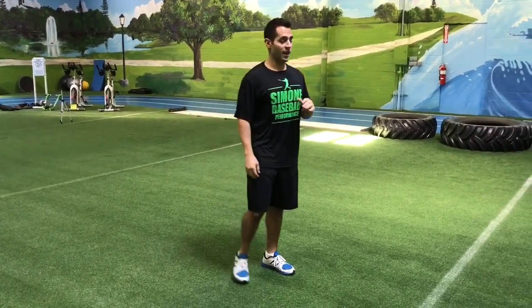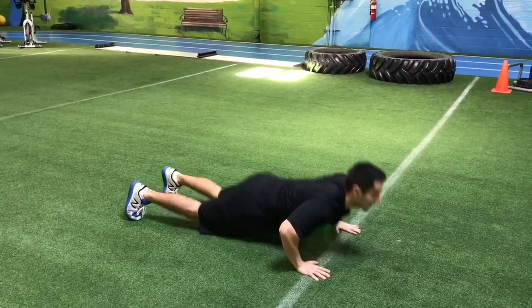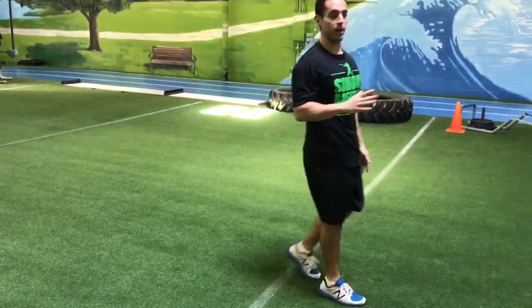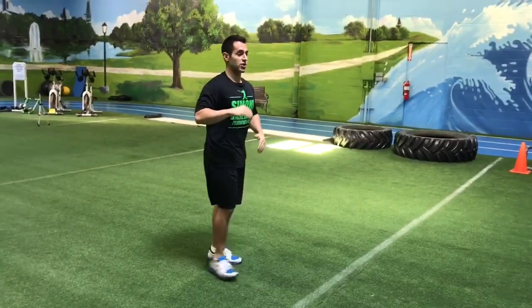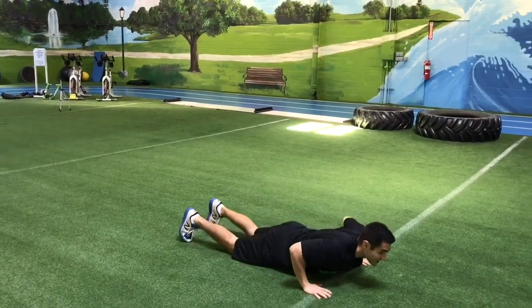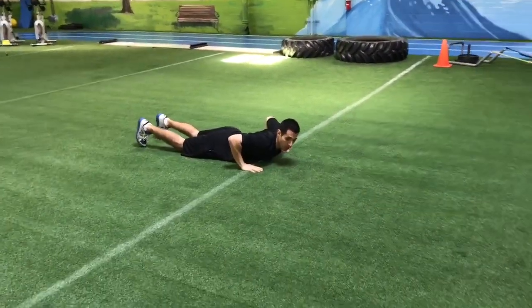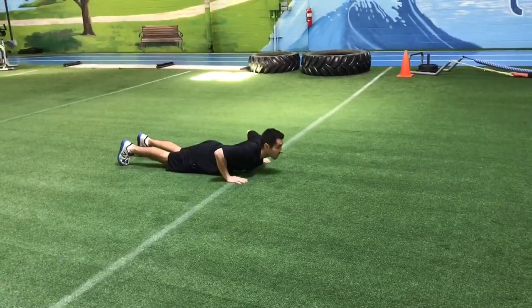Specific coaching cues with the push-up sprint start. A lot of the times I see guys and they push straight up — they think it's a push-up. That's not what we want. We're doing this exercise to start you at a good angle for acceleration. How I like to coach the guys is I like to have them push into the sprint. So when they're pushing, they're not pushing straight up, they're pushing forward.